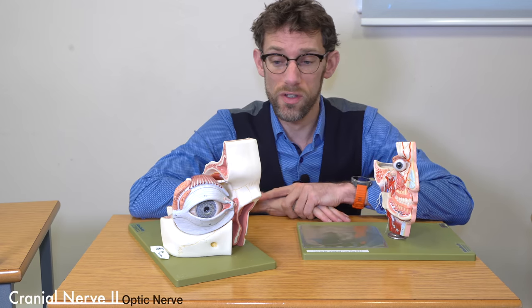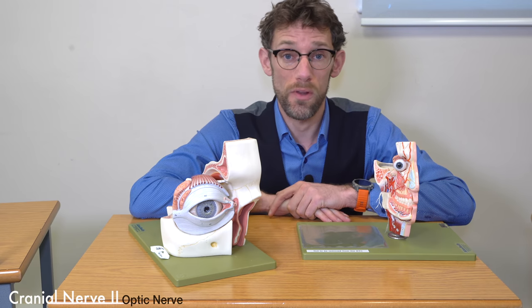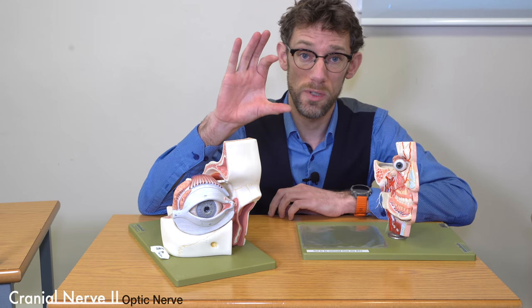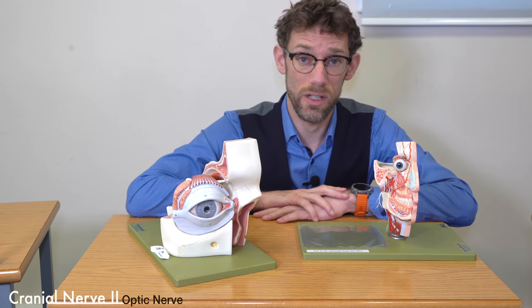With cranial nerve 2, we're not simply dealing with a sensory nerve, but there's also a motor component, which is how the optic nerve controls the pupil to contract the ciliary muscles.